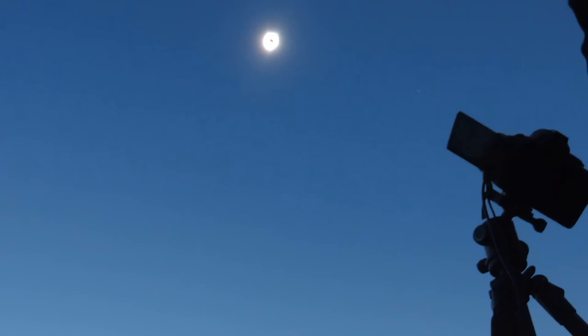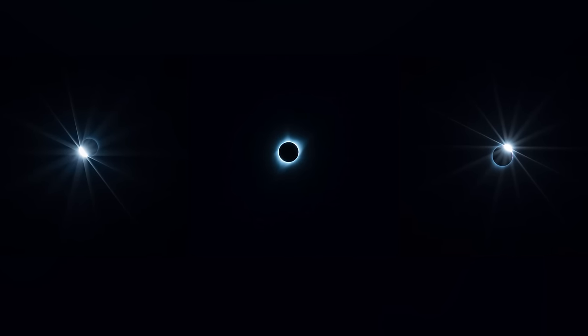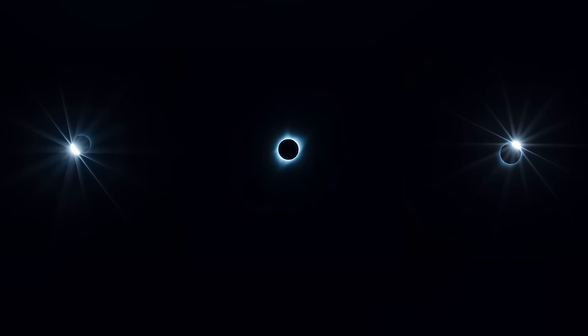I personally was able to view and photograph the 2017 eclipse in Oregon, and I will say it was one of the most spectacular events I have ever seen. No picture does justice to what this phenomenon looks like. So if you are located in one of those areas where totality will happen, I highly, highly recommend going out to view it, even if you can't take pictures.